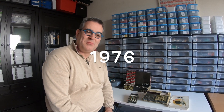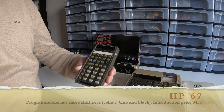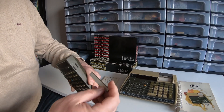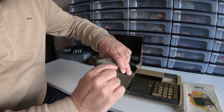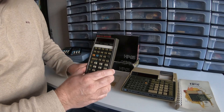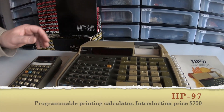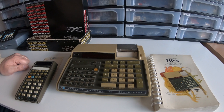1976 brought more innovations for Hewlett Packard. They brought the HP 67 calculator, which had the magnetic card reader in it. So you could read the cards that you program your software with, and then you could label the labels A, B, C, D, E so that you could read what the functions were. Also I have this HP 97, which is a printing desktop calculator.